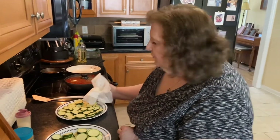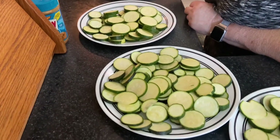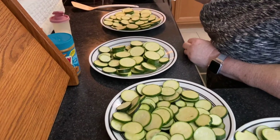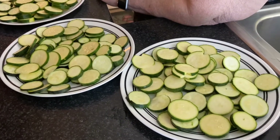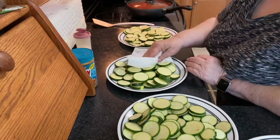We've sliced several zucchini and now we put salt on them for 10 minutes. The purpose, as far as the instructions say, is that the salt is supposed to help take the water out of them. After 10 minutes we're supposed to dab the salt off and then fry them in the skillet for a couple minutes on each side to brown them, and then we'll be putting it together.